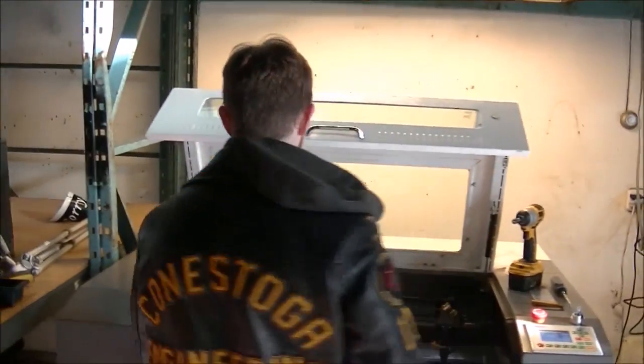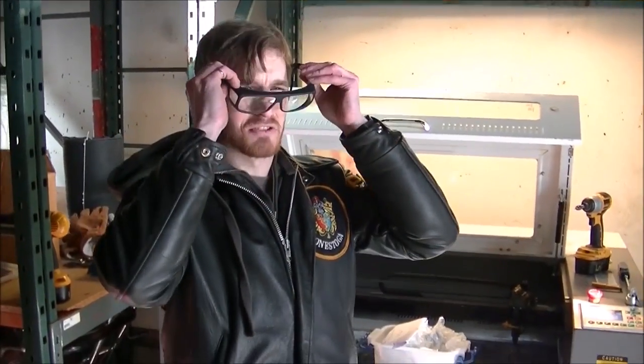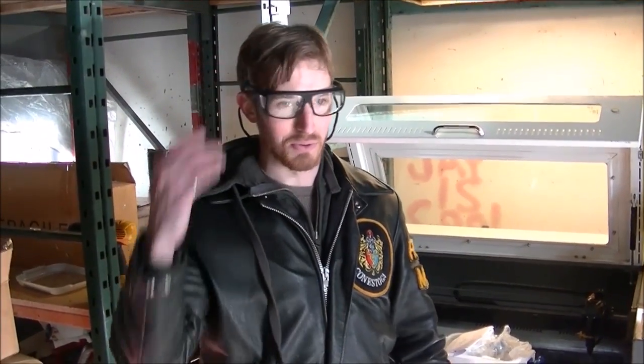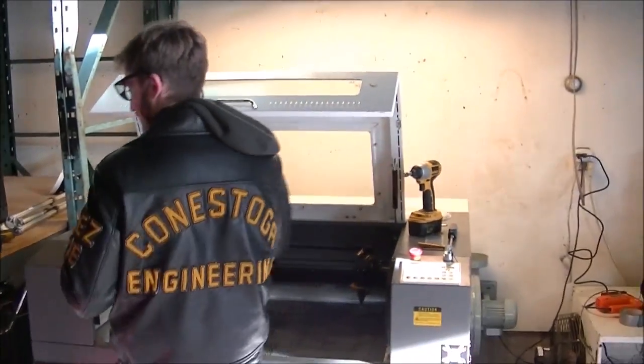Now we have to align the laser — the fun part. Laser safety goggles on. These will still not protect you if you get a laser straight in the eye, because the laser will cut through these. I don't really know what the point is, but it's supposed to protect me if a stray beam hits, so I'll do it.